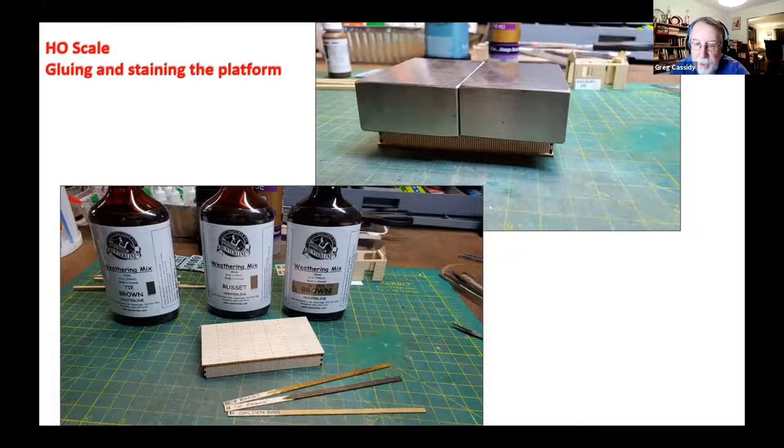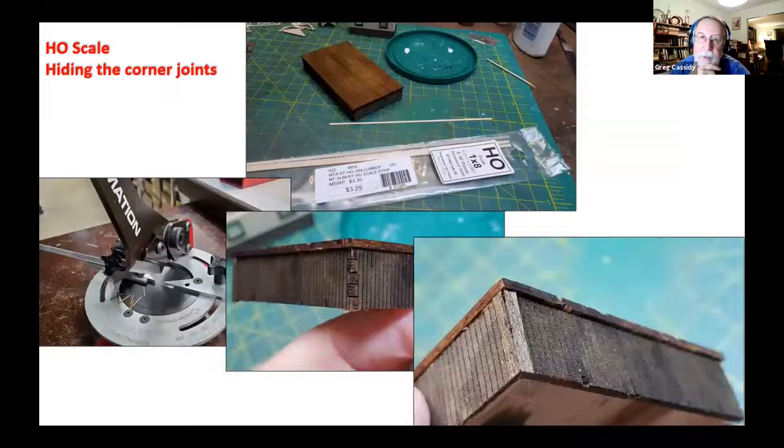Once staining began, three different colors were used. A piece of strip wood with each color stain is kept — made whenever a new bottle of stain is opened — so you can pull out all the strip wood samples and decide what colors to use. A variety of shades was used to get a different wear pattern on the top. Since the corners had little alignment tabs, scale one-by-eight HO strip wood was stained first, then cut on the slicer and glued over the corners of the posts to perfectly hide the tabs, looking natural.